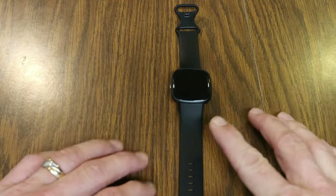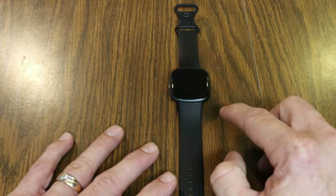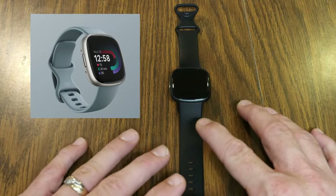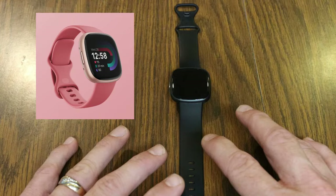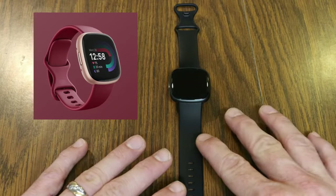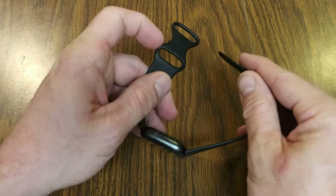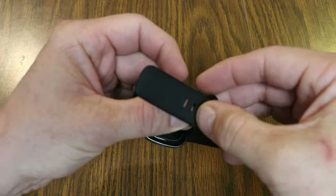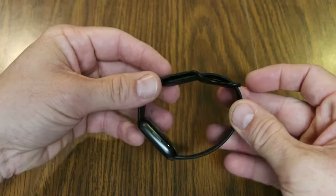The Versa 4 comes with whatever color band you order the model with. There are different body options: the black Graphite Aluminum I'm showing, Waterfall Blue Platinum Aluminum, Pink Sand Copper Rose Aluminum, or Beat Juice Copper Rose Aluminum. They all come with this standard band that flaps underneath — you find which hole best fits your wrist and fold the extra part under.